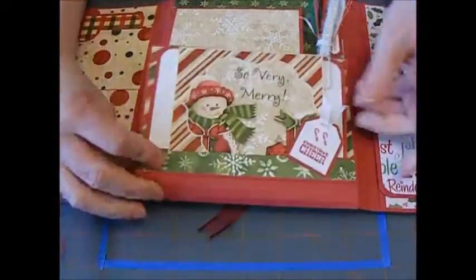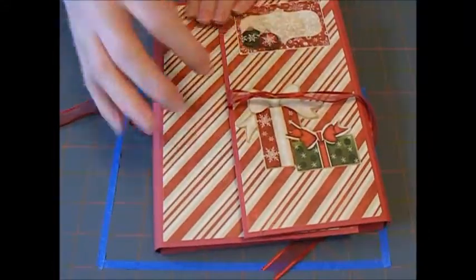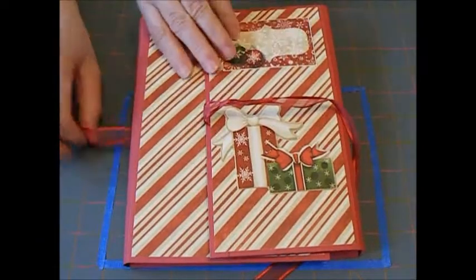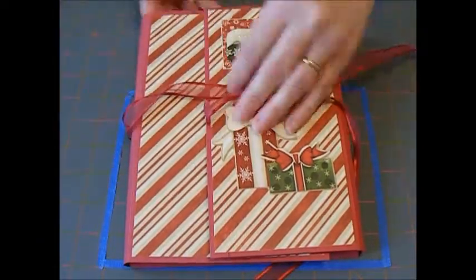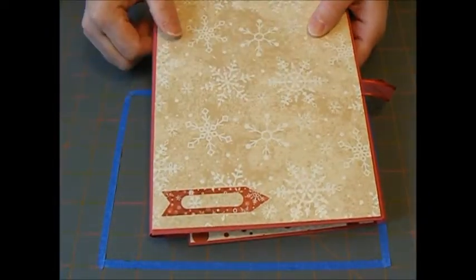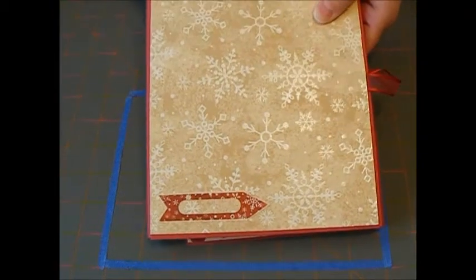And then you just fold it back up again and tie it off. I left this part up here — I thought maybe you could put your family name or some kind of reference to what's in the book. And then on the back, I have this little part here, and I thought this would be kind of cool for the year that the pictures were taken.